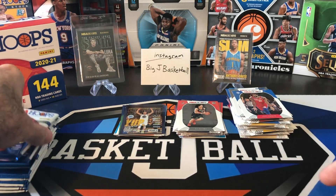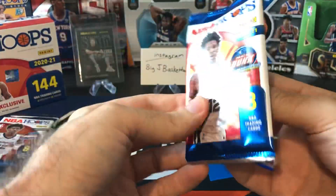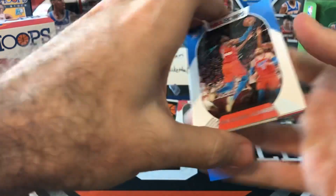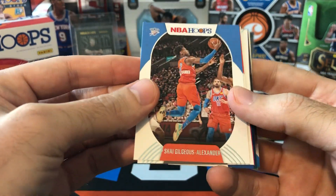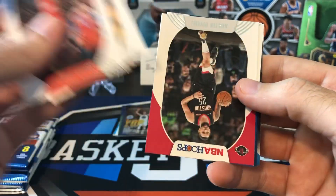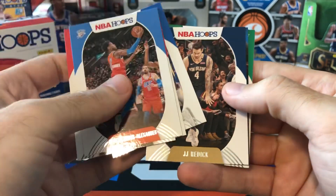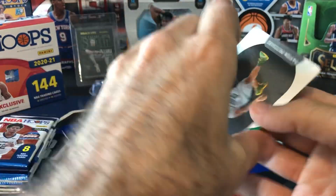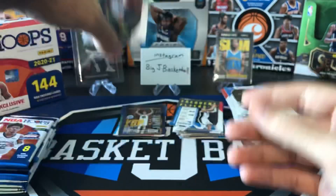Seven packs still to go. These megas are a ton of fun to rip, and so far for the value it seems pretty good. I mean, hobby boxes you get two autographs, but a lot of times those two autos you're not really guaranteed to get anybody good. Shea Gilgeous-Alexander, Hassan Whiteside, Austin Rivers, Porzingis, Reddick, Frequent Flyers of Aaron Gordon, and our rookies: Peyton Pritchard and Patrick Williams. These guys always seem to show up in the same pack — put them in the hit stack. Both getting quality time for both of those teams.